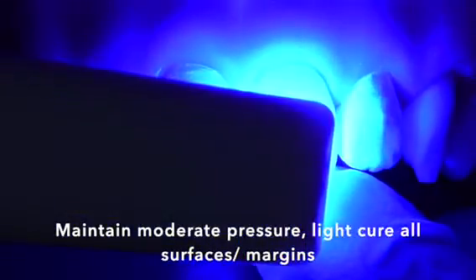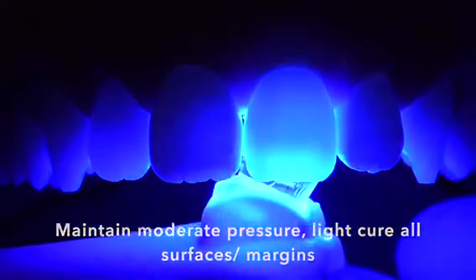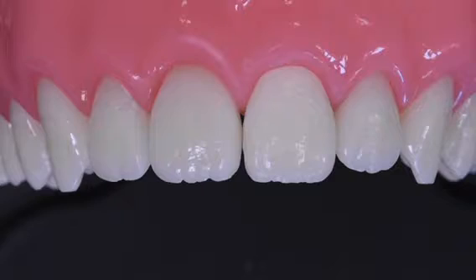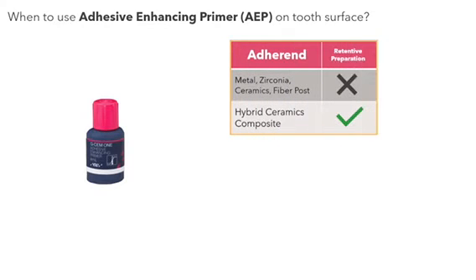Continue to maintain moderate pressure and do full cure on all surfaces and margins. This table shows you when to use the adhesive enhancing primer on tooth surface for different clinical situations.